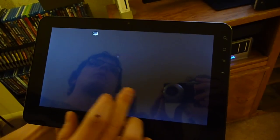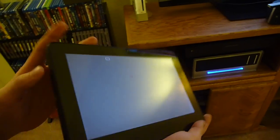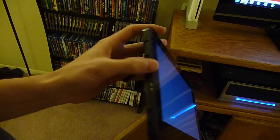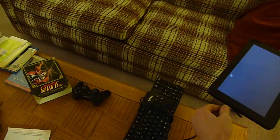It works pretty well. And the other fun thing you can do, since the G-Tablet has a full-size USB port on it, is you can connect a keyboard to the G-Tablet and use the G-Tablet as a wireless keyboard.